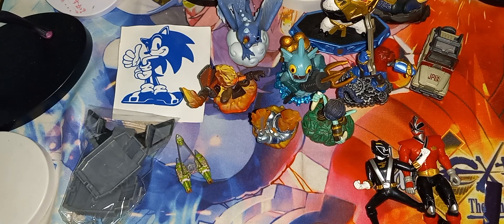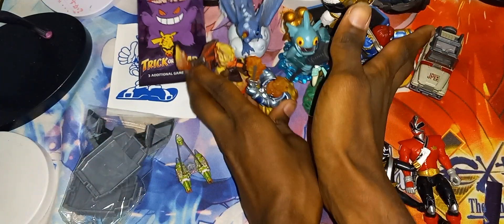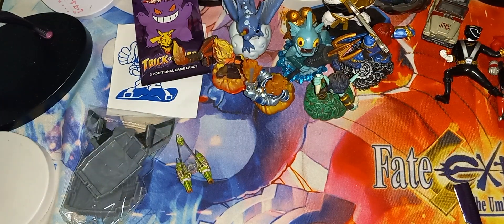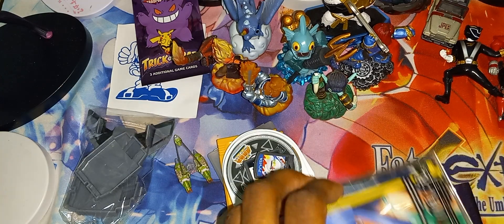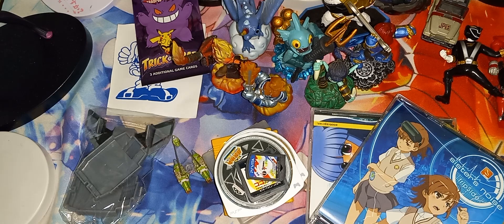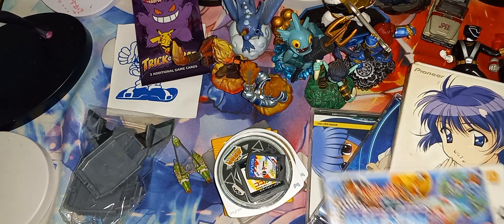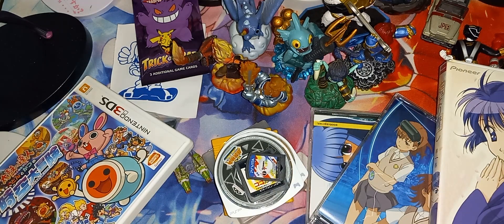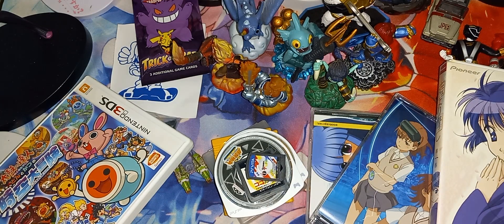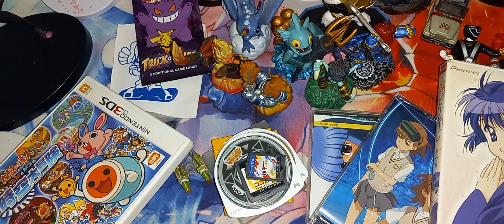That pretty much concludes this unboxing of all of this stuff, including the games, soundtrack, DVD, and the Taiko. Guys, if you enjoyed this video, thumbs it up and comment down below. I'll see you guys in the next video — peace out!